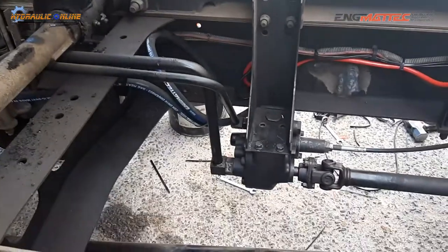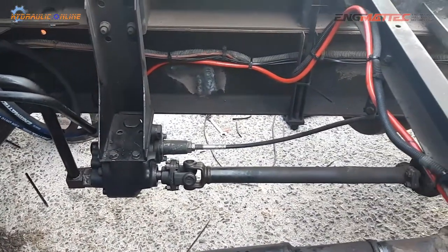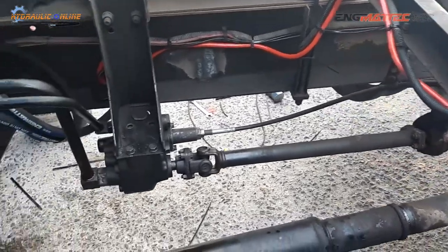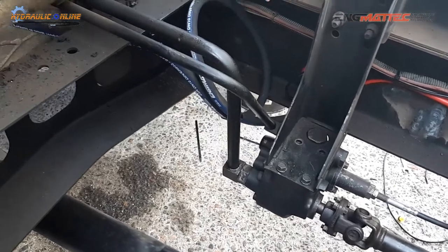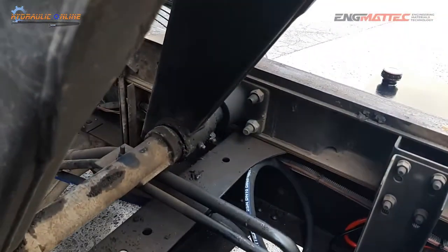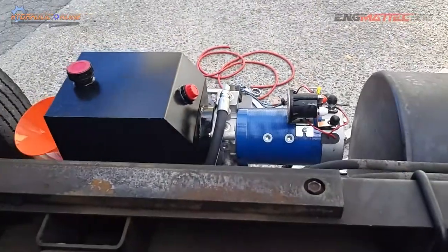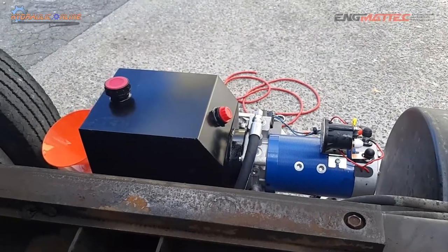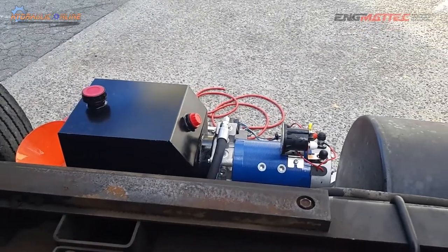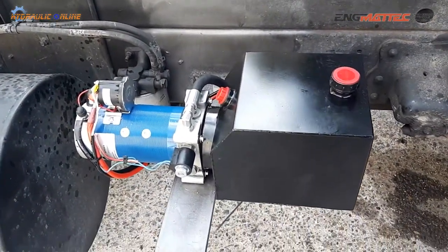Quite elaborate and a bit of a pain to maintain and repair, and quite expensive. So we've done away with the PTO, the shafts, the pump and the valve, and we've gone to a 24 volt power pack with its built-in pump and reservoir. So there's the 24 volt power pack.